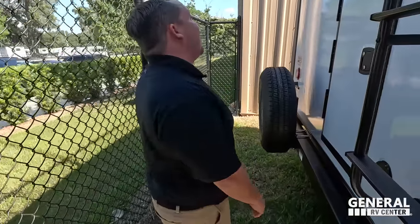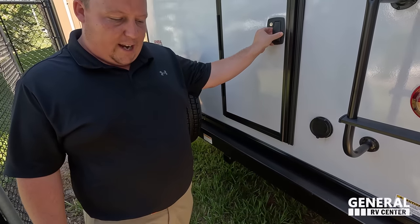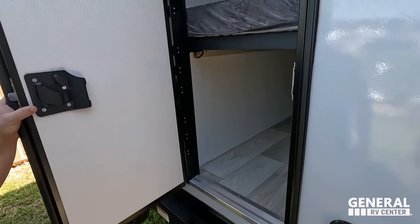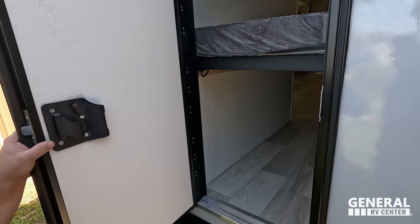Coming around the back, we have a nice bumper with a spare tire carrier, prep for the Voyager backup camera, and then right here we have a door for the bunk area — and it flips up!